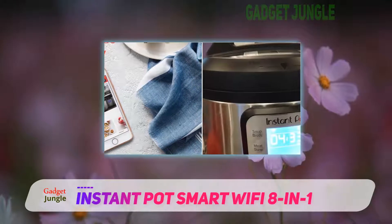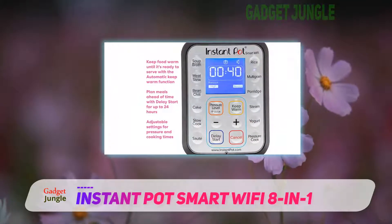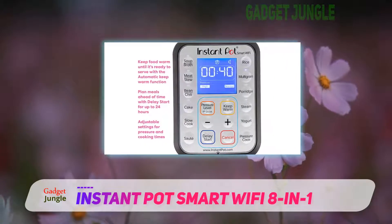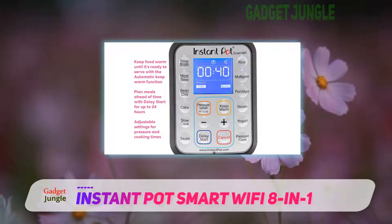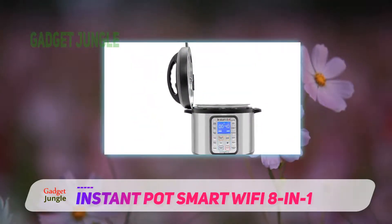If you are not hip with the latest technology, you might find that this model comes with a learning curve. It can take a little time to work out what all the features are used for. However, the benefits of consistently great results more than make up for this.